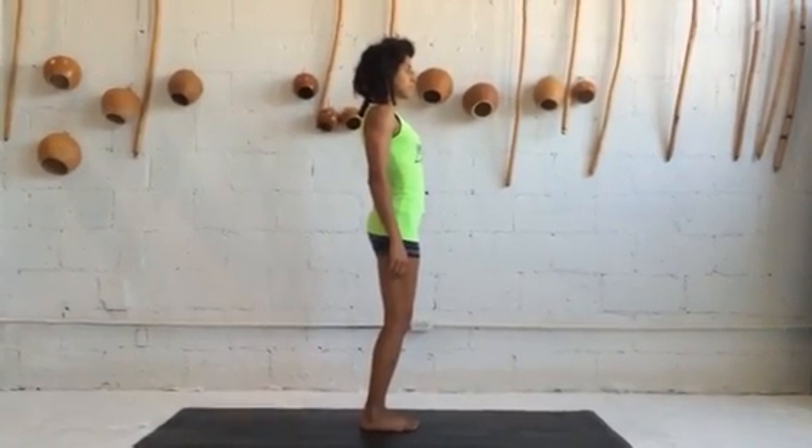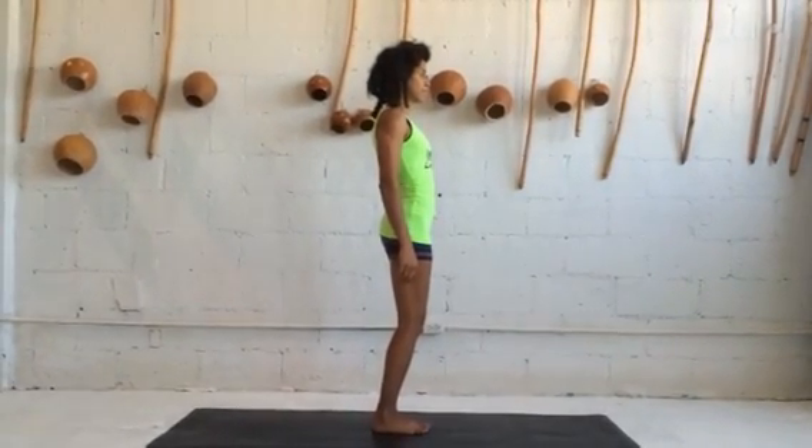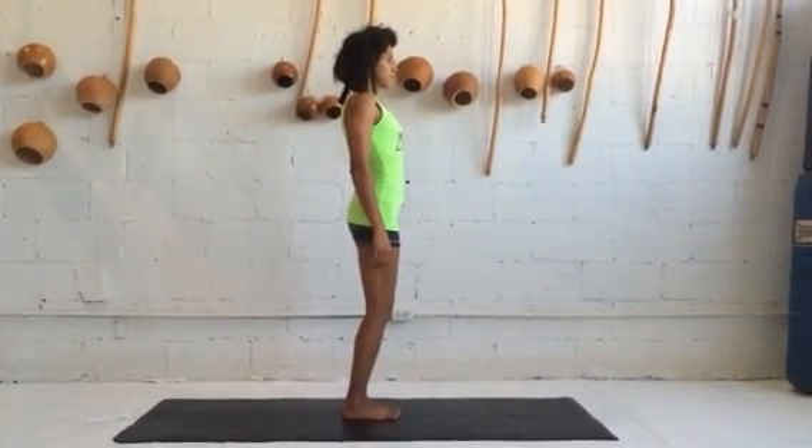So now we're going to have Onahawk and Onahawk Studios perform the morning ritual, which is part of our sequence that we do in conjunction with the sun salutation.